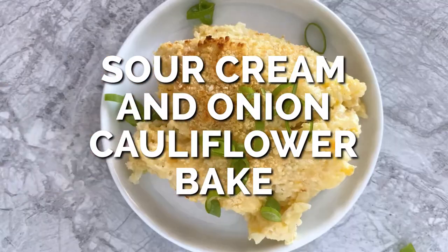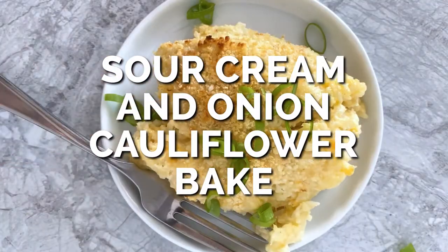Day 13 of 30 of 30 Minute Recipes — we are making the sour cream and onion cauliflower bake.